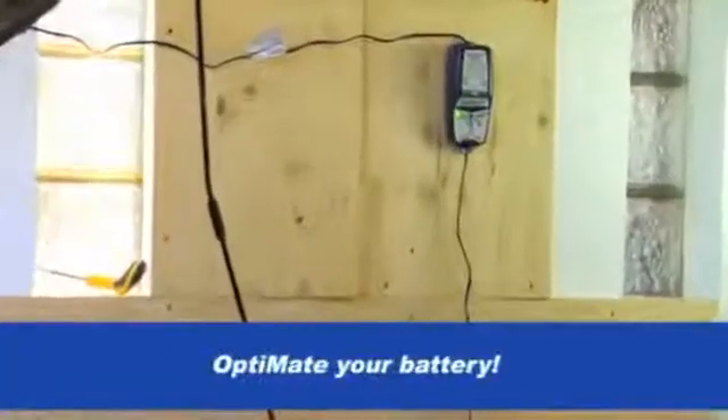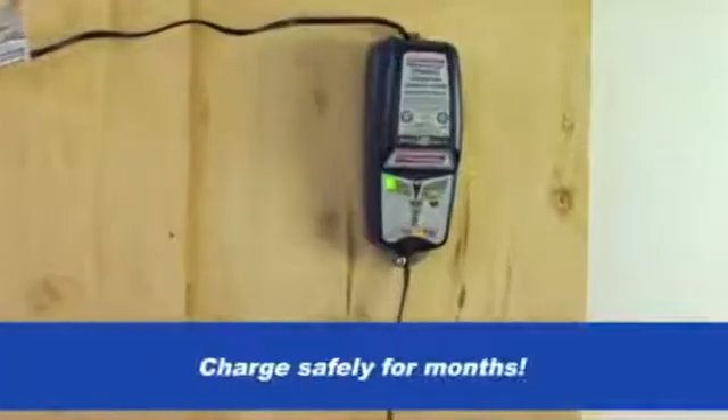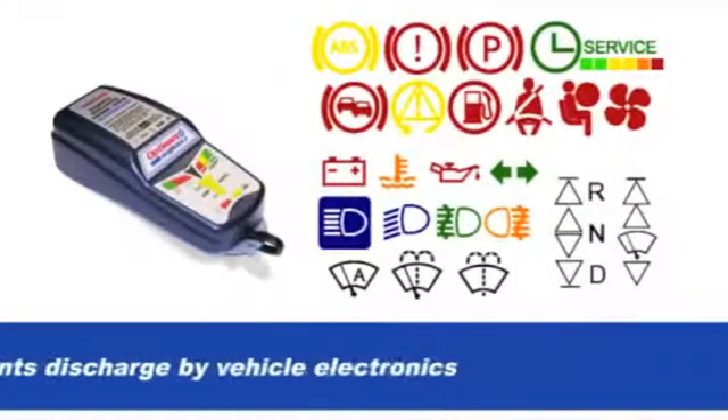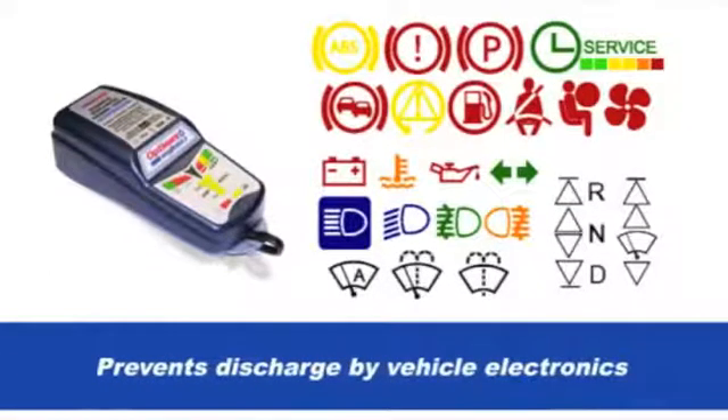OptiMate your battery by keeping it connected whenever the vehicle is parked. OptiMate 6 accurately tests your battery's condition every 24 hours during the long-term maintenance program.